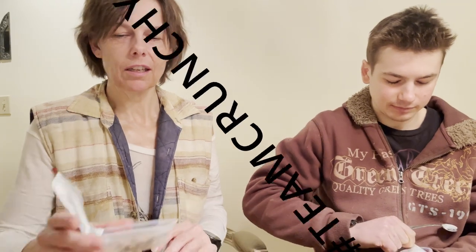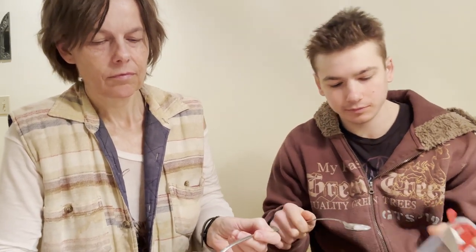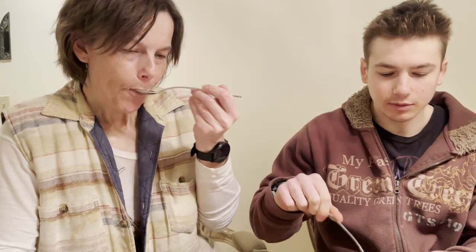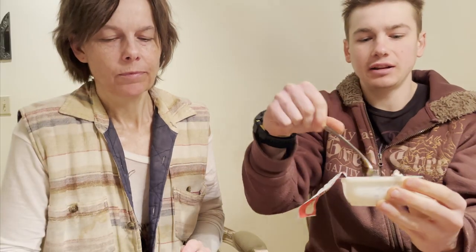It's KitKat chocolate — those wafers, all crushed up. So this is what it looks like — we're going to mix it in.